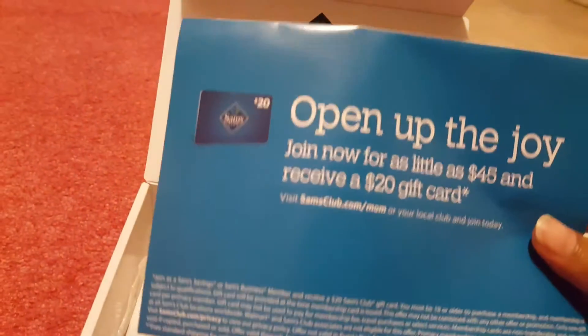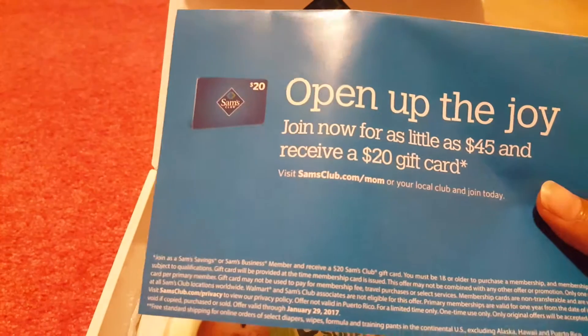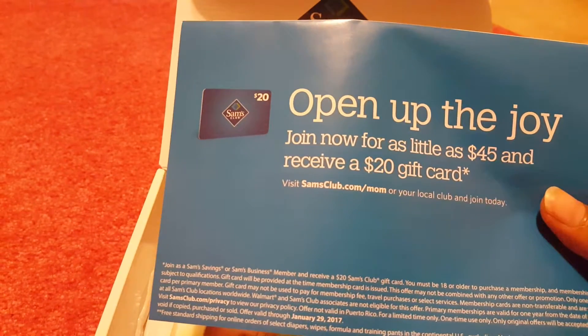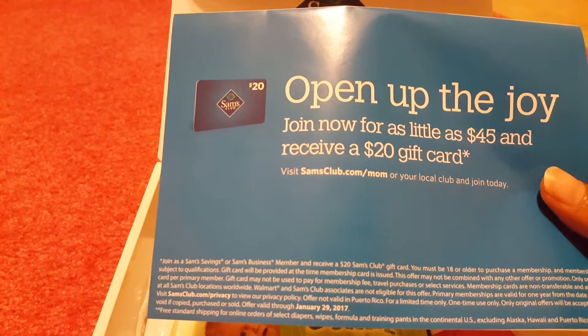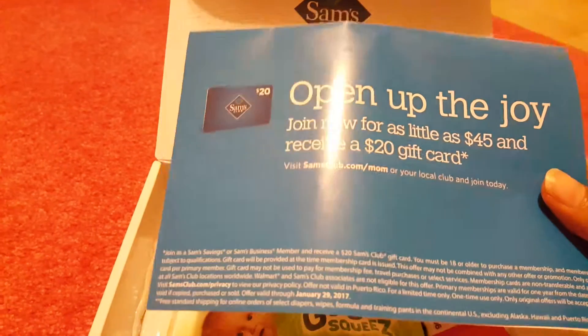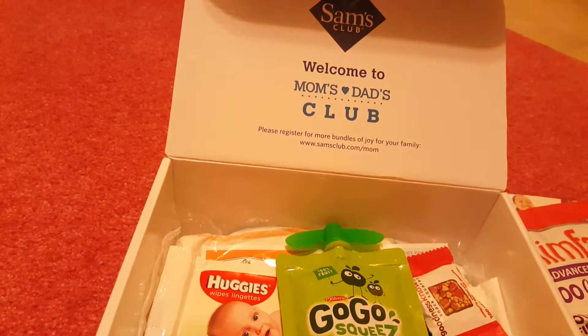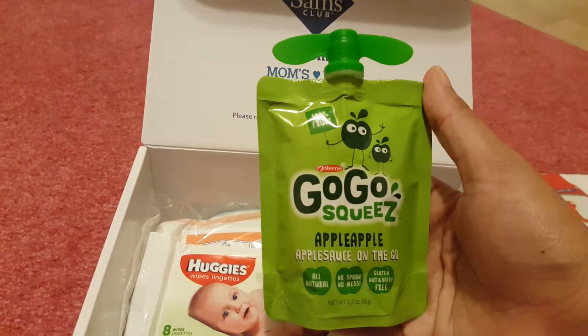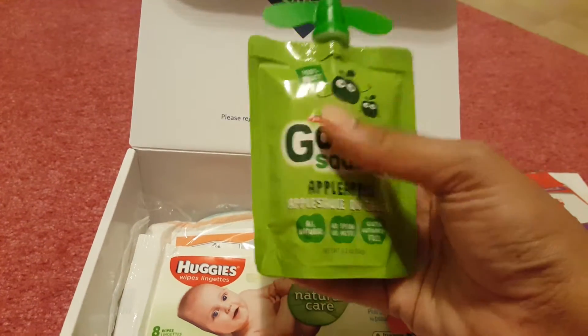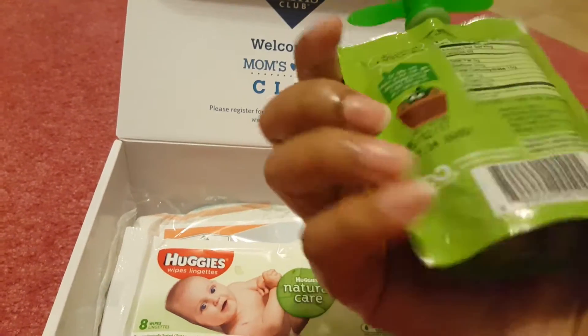They also have an offer — if I'm not a member and I join Sam's Club, I'll be getting a $20 gift card back. And this was really new for me: this is the Google squeeze apple sauce. I guess this is a flavored yogurt, I'm not sure.